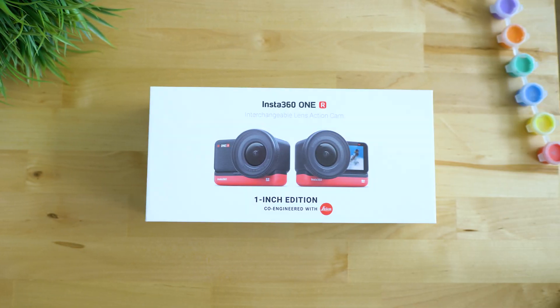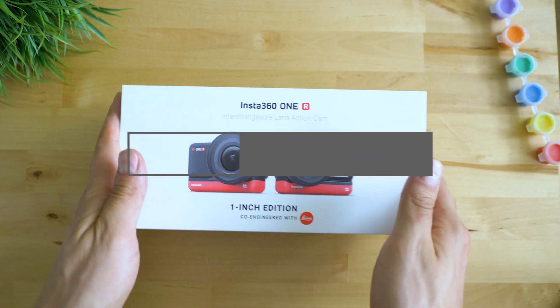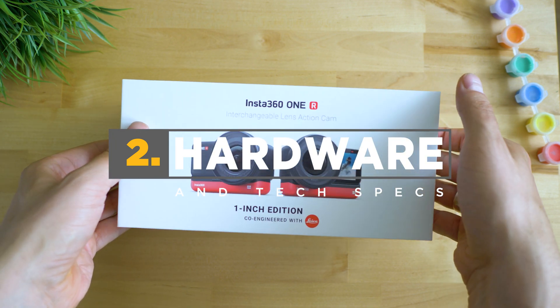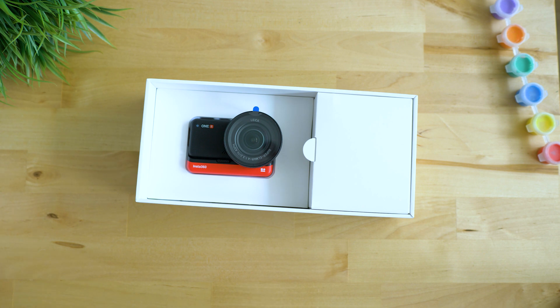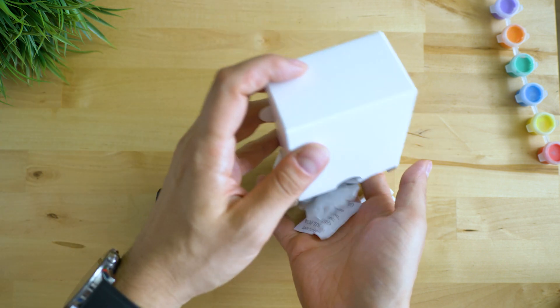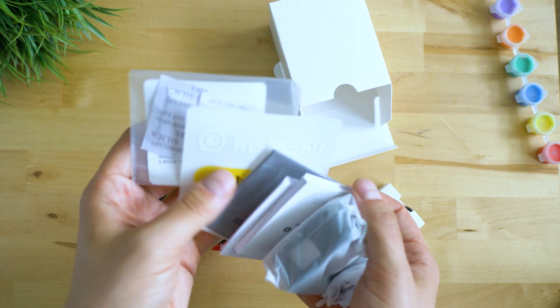Going through the unboxing gives a premium feeling. Insta360 have always been great about presenting their devices, and I was surprised you can buy their cameras even from the Apple Store. Inside the package: the camera with a basic mount and frame, a charging cable, and some papers and instructions.